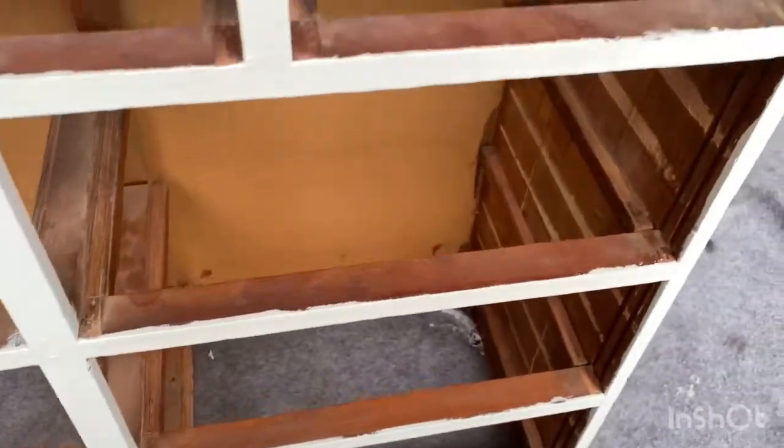It came out good — that's the top. This is the bottom with the paint on it — we're going to live with that, because I'm over it. And like I said, it's going in my closet, so do I really care? No.